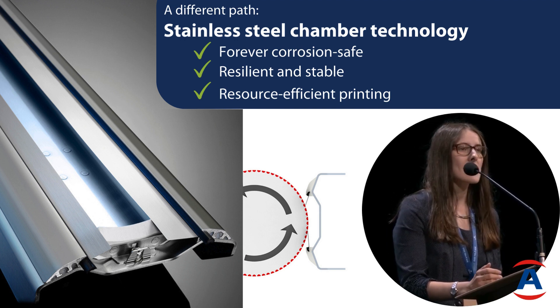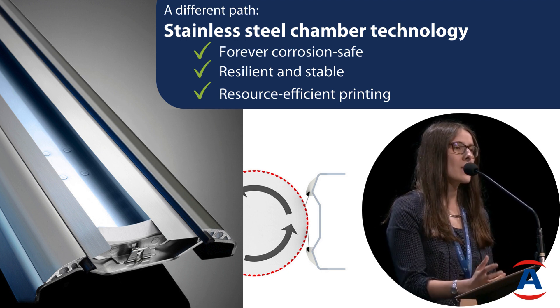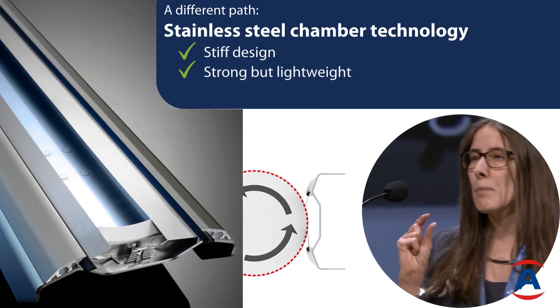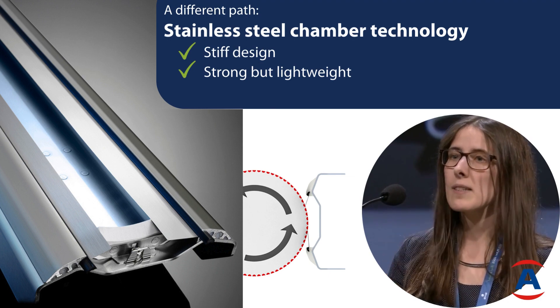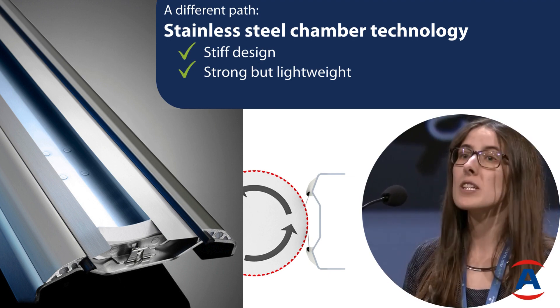We have some other nice advantages such as the design, which is made in such a way that there's not so much ink inside the chamber, meaning it's very resource-efficient printing. About the technology: it's three-millimeter bent stainless steel sheets, a little bit like your car, and the stiffness comes through the design.